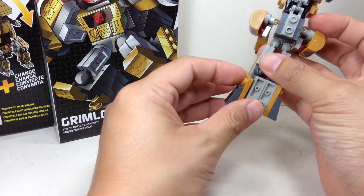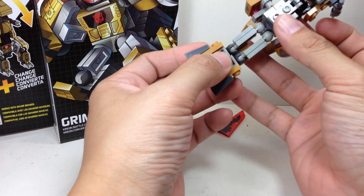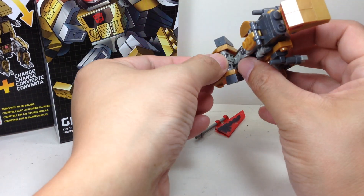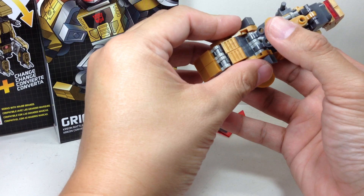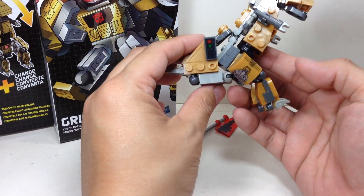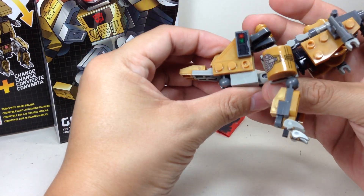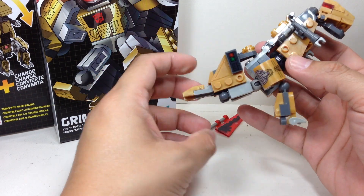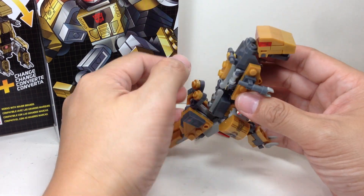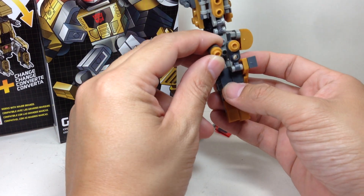And then the legs are going to be forming the tail — ornament like this, that one goes here, and then the tail goes out like that. Instructions say to go all the way up like this. These pieces are very, very fragile.